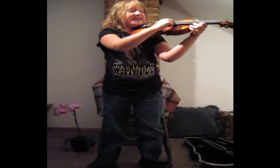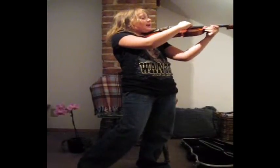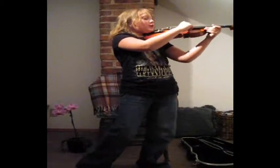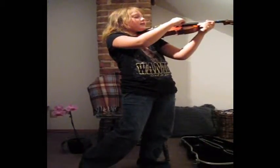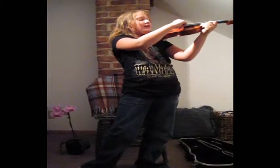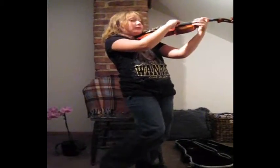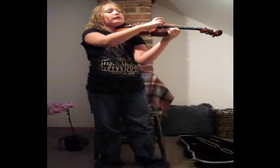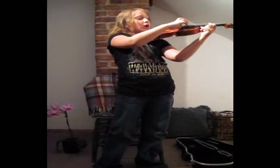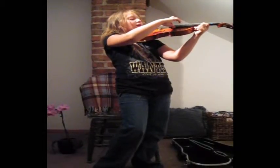The next one is called the D string, and we're going to bow it ten times. Go: one, two, three, four, five, six, seven, eight, nine, ten. The next one is the G string, and this is the lowest and biggest sound. We're going to bow it six times. Go: one, two, three, four, five, six.